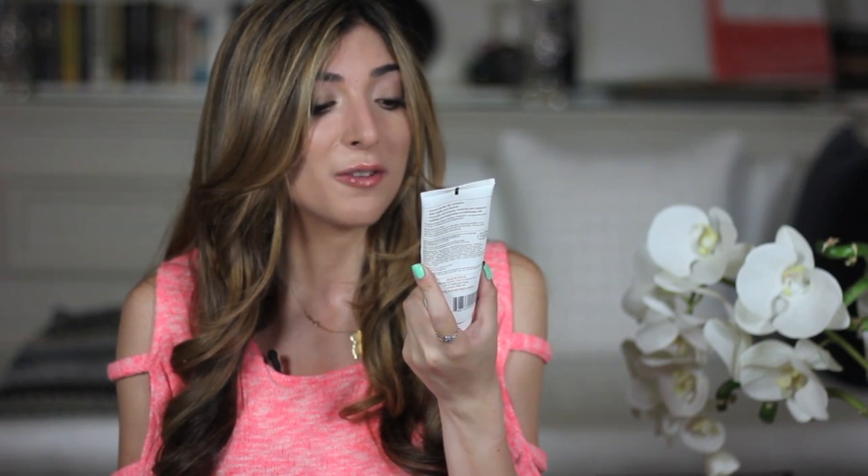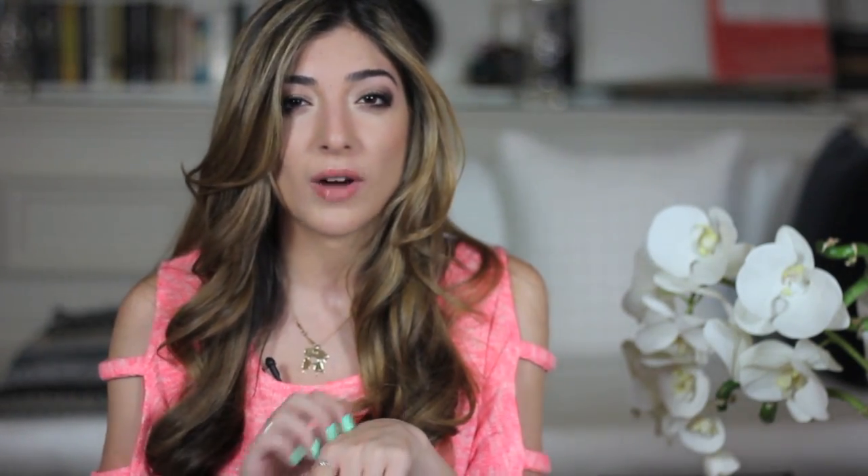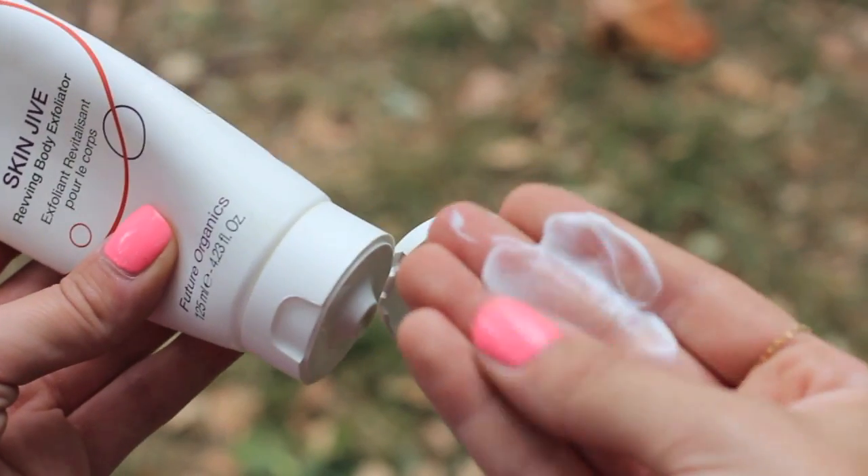Step one is prep, and if you're like me and you've neglected your legs since September, it is time to get involved in a scrub and get rid of that dry and dead skin. For that I absolutely love this — my favourite scrub — this is the Orico Skin Drive Revving Body Exfoliator. It's organic and natural with lovely ingredients. This exfoliator is particularly lovely because it's quite moisturising with a creamy formula whilst still having little granules to buff away dead skin cells, which is nice when my skin's feeling a bit sensitive.